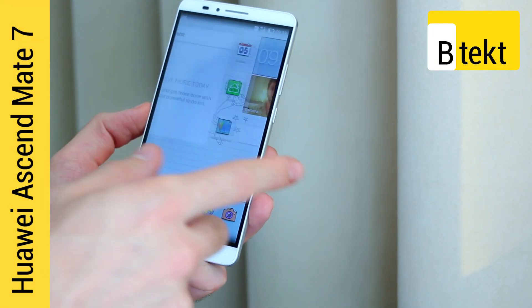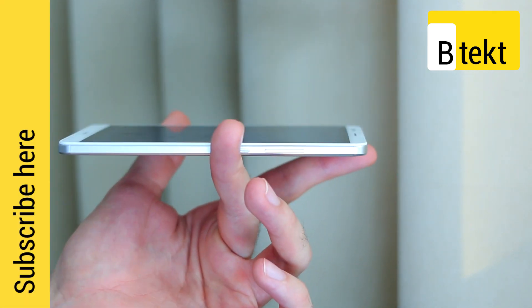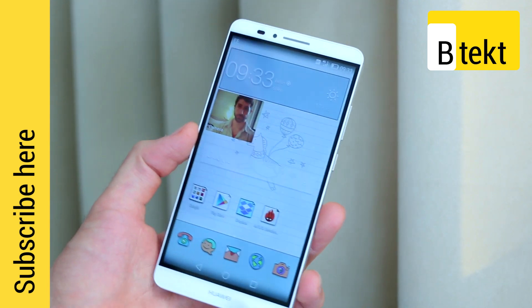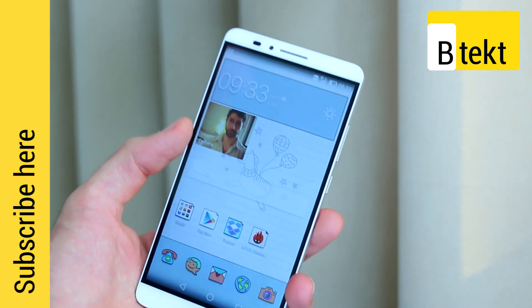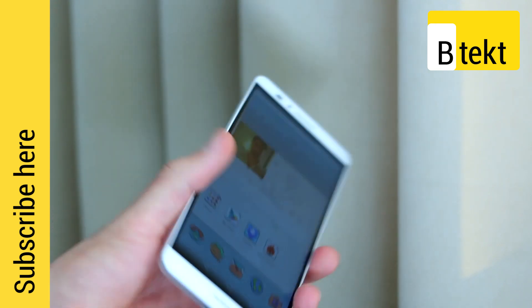The Ascend Mate 7 is probably the most impressive device we have seen from Huawei to date and one of the most impressive devices of the show. It's one of the first to ship with Cat 6 LTE, and it's the first octa-core device to pack Cat 6 LTE.